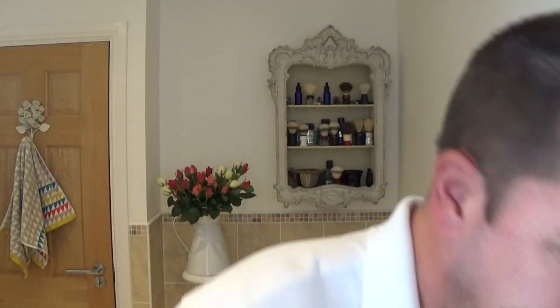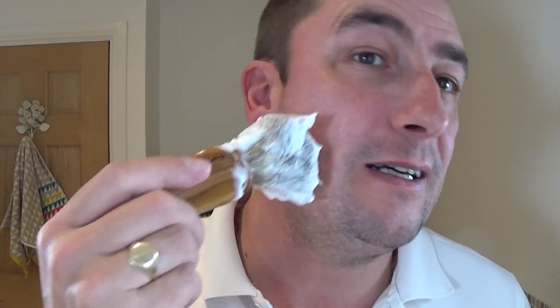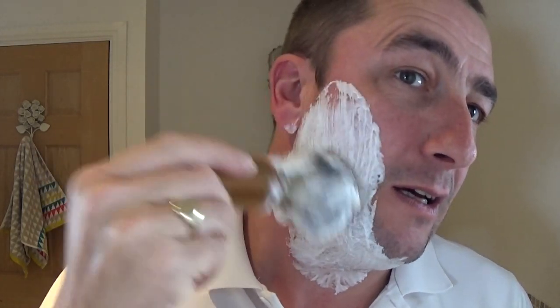I'm using the Paul H Badger brush and the Captain's Choice lather bowl. I soaked the brush but did not bloom the soap — just put about a pea-size amount in — and look at the lather we've got. A good test for the scent: I went to Mrs H and said, 'What does that smell like?' She said, 'Your shoes.' I said, 'Leather!' Fantastic, realistic scent. I'm thrilled. It lathers up fantastically and smells wonderful, so we'll see how it performs.